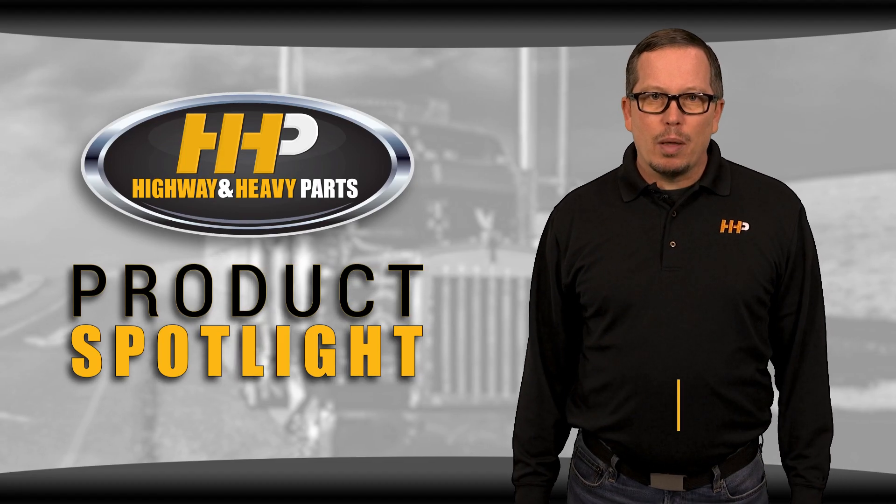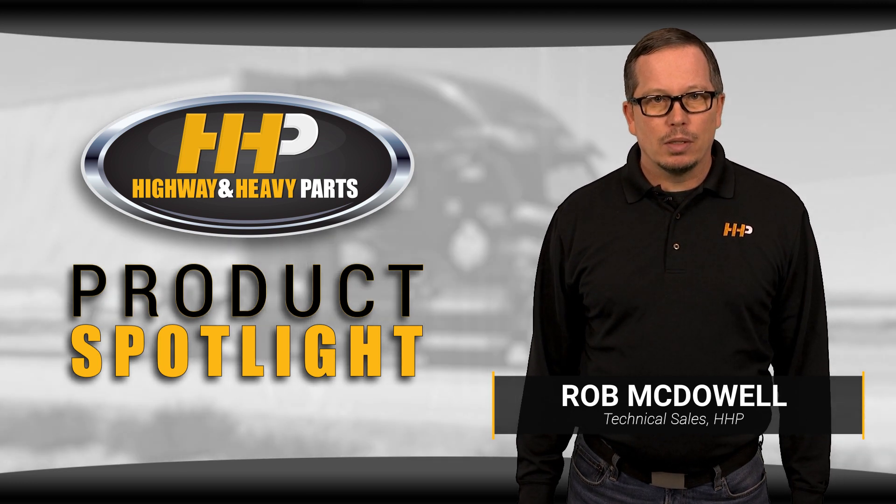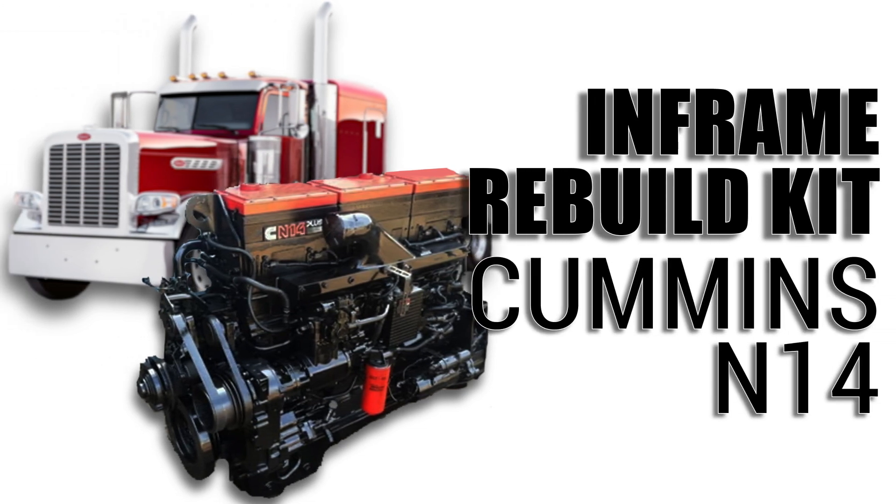Highway and Heavy Parts can help you get the best parts fast, all for a fraction of the price the dealer charges. In this video, I'm taking you through one of the quality rebuild kits we carry — the in-frame rebuild kit for your Cummins N14.